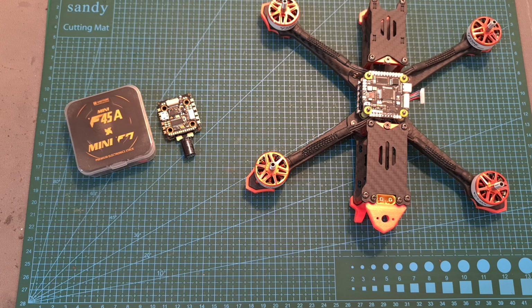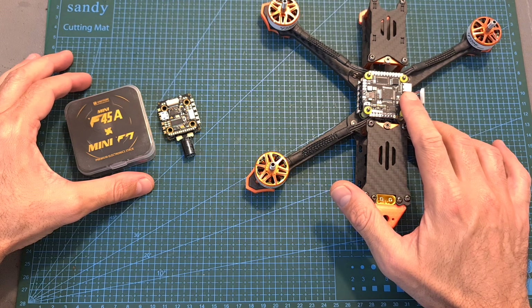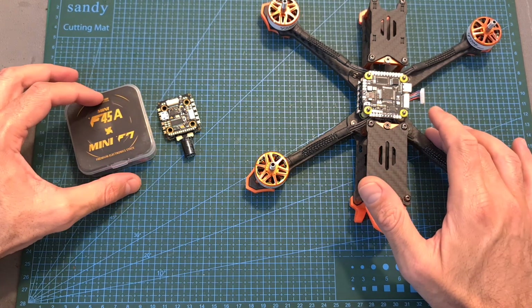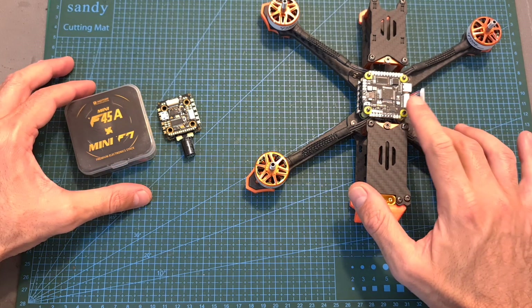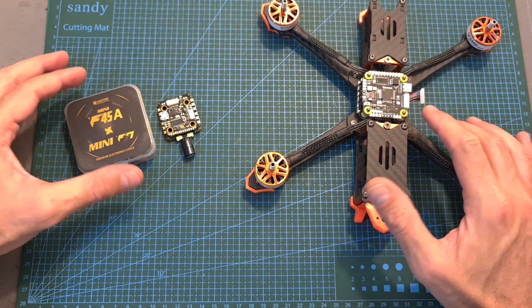Hello guys and welcome back to my channel. Today I'm going to check a new DJI-friendly F7 flight controller and a very capable 20x20mm stack by T-Motor. In this video, I'm going to go over their features and specs and show you how to set them up using both digital and analog systems.